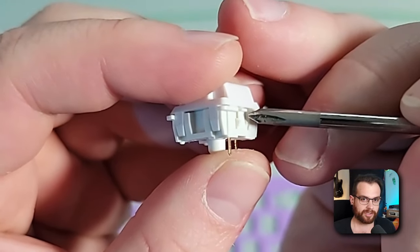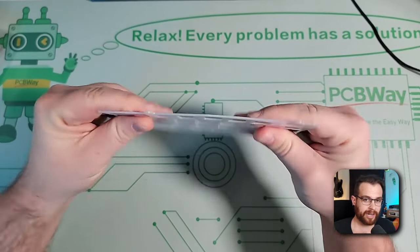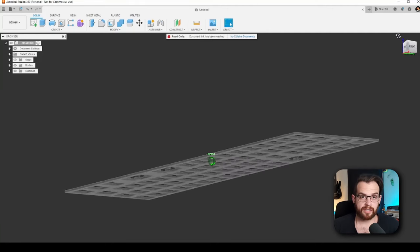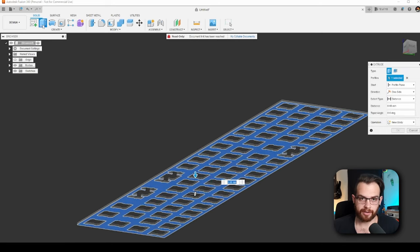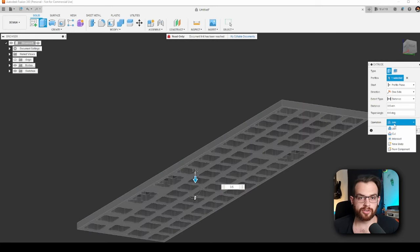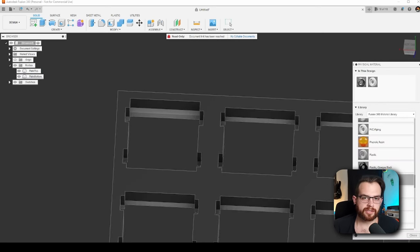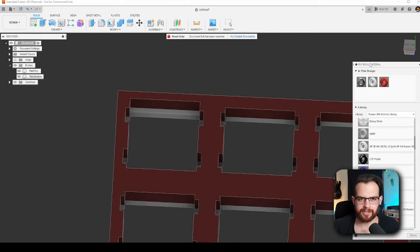I can't leave the plate at 1.5 millimeters — it would be too flimsy. So I'll increase the thickness by selecting the bottom side and extruding it another 3.5 millimeters, giving us a total thickness of 5 millimeters. In the extrusion options, I'll change the operation to New Body so this second part can be modified on its own. I'll change the color of the top part of the plate to white and the bottom part to red to make them easier to see.